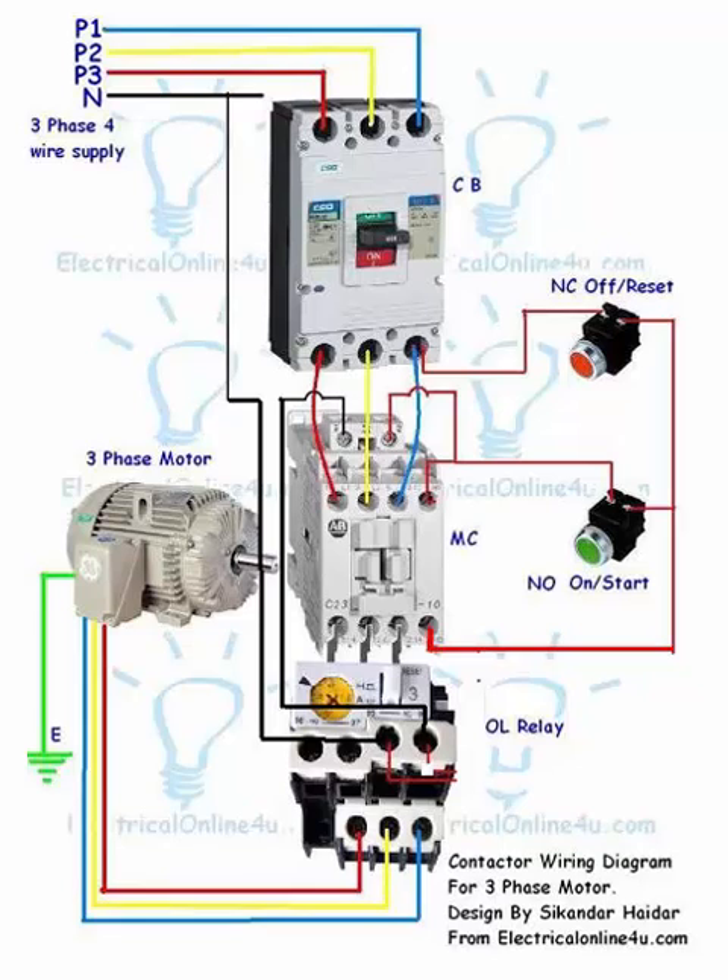Here I have shown an MCCB circuit breaker, a magnetic contactor, a thermal overload relay, normally open and normally close push button switches, and a three-phase motor. In a direct online starter there are two types of wiring: control wiring and power wiring. We will start with power wiring and after that discuss control wiring.